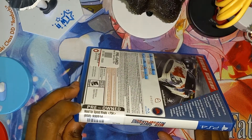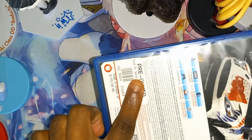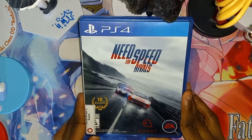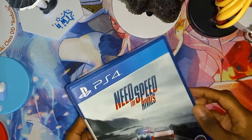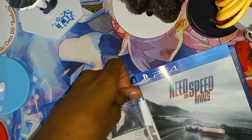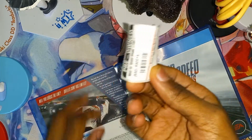It has this GameStop sticker inside of here, and on the back of the case I will take that off. Here is the front of the case right here — Need for Speed Rivals for the PlayStation 4. It's also on PlayStation 3, but I got the PlayStation 4 version right here. Let's get this out of the case.